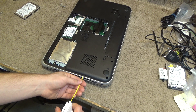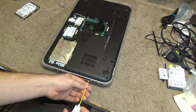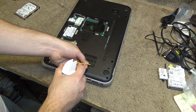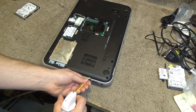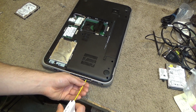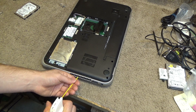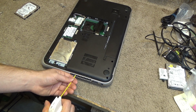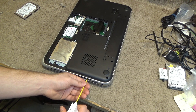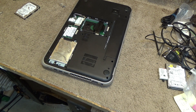A lot of dust is coming out of there. Okay, that should be nice and clear now.